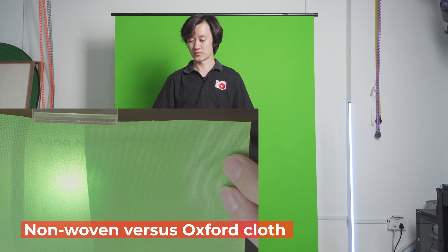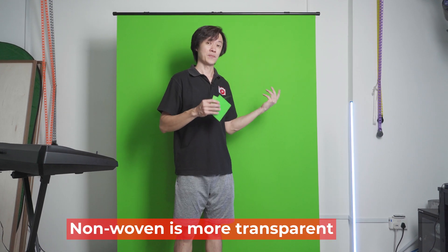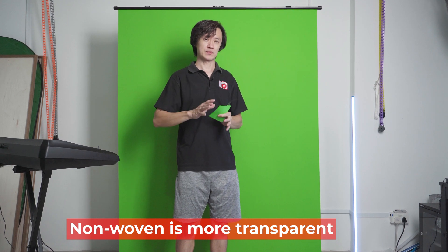So what does this mean? If you have a screen made of non-woven, you have a higher chance of light transmission. If you're placing this against a window or a very bright background, then your keying in post-production may be more challenging. So if you can, try to put your green screen near a solid, dark wall to reduce this kind of effect.